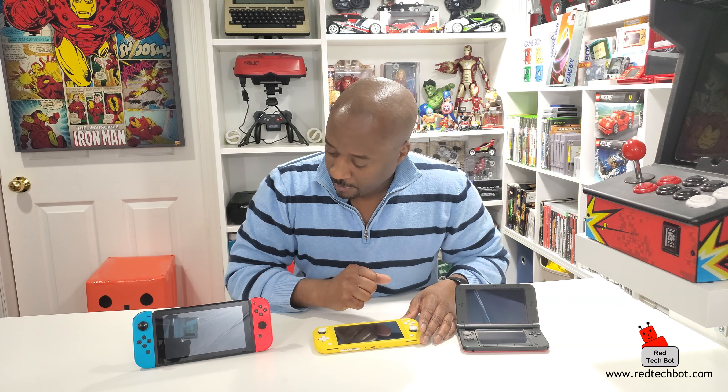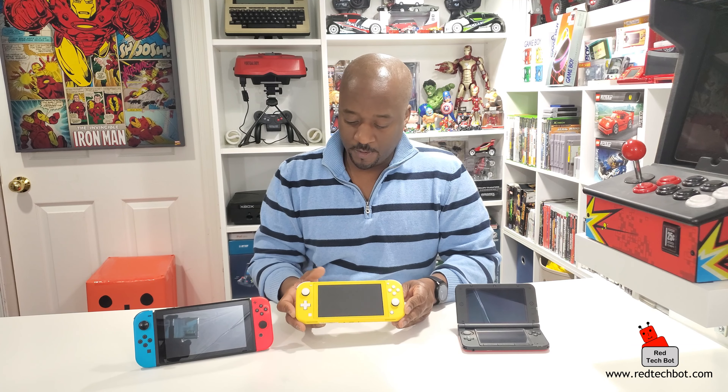The Switch Light has no removable Joy-Cons - it's one solid device designed for mobile use. The regular Switch can also be used mobile but also switches to a home console, hence the name Switch. Other than those points, all other buttons are the same, both have cartridge and micro SD slots, and the Switch just has a noticeably bigger screen. Let's take a closer look at the side-by-side comparison. Hope you like this video - feel free to let me know your thoughts on the Switch Light in the comments.